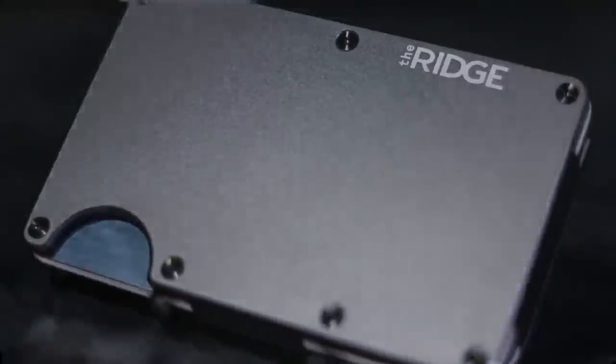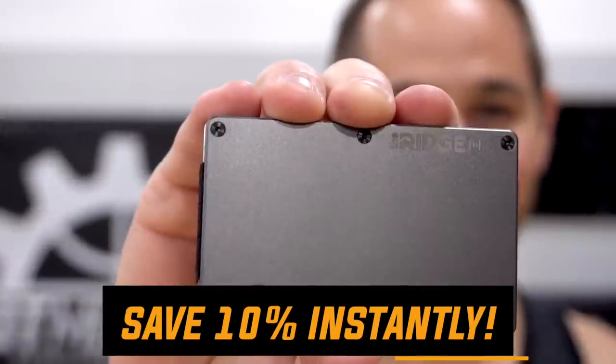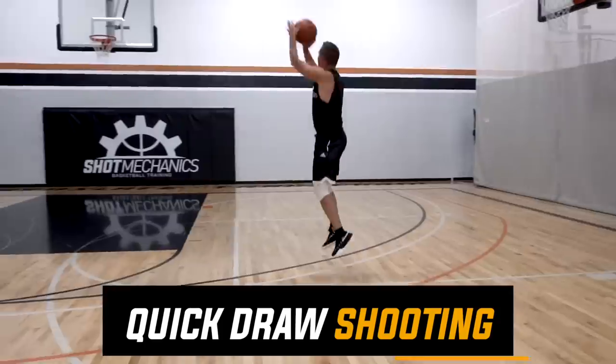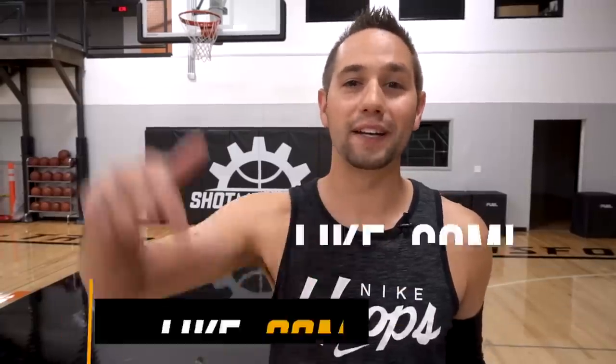Big thank you to Ridge Wallet for sponsoring — click the top link in the description and use promo code 'coach' at checkout for 10% off instantly. If you want to dial in your stroke, click the top link in the description to get a free copy of my Quick Draw shooting workout to get your jumper faster and more consistent in real game scenarios. If this video helped you, hit the like button and comment below with what video you want to see next — we run pretty much everything off requests. If you're new to Shop Mechanics, welcome to the Splash Army — subscribe, ding the bell, and come back every week. I'm Coach Colin Castell with Shop Mechanics Basketball. Splash On!